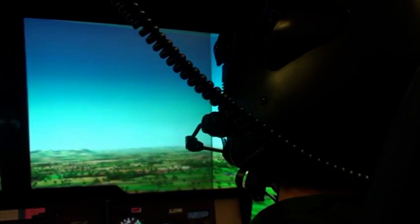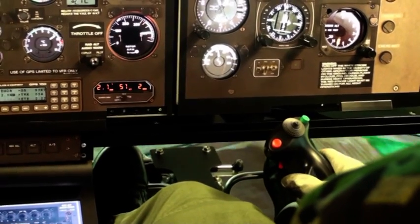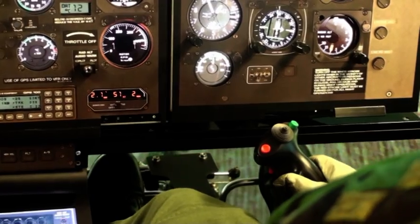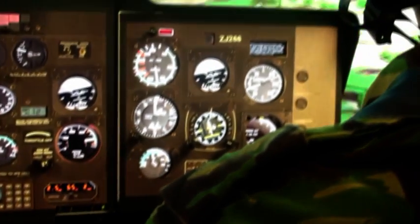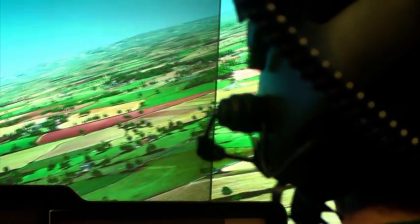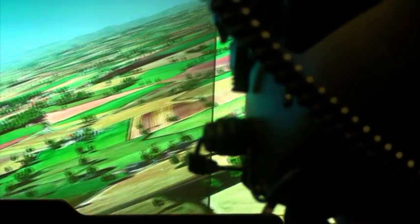The concept is to produce an integrated system which is portable, with a high level of functionality which, although not a full level D simulator, has still got the core elements that a trainer would be looking for. We've incorporated 210 degrees of visual, and we've incorporated motion cueing within the cockpit structure.